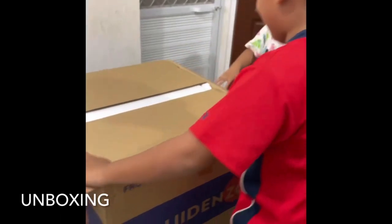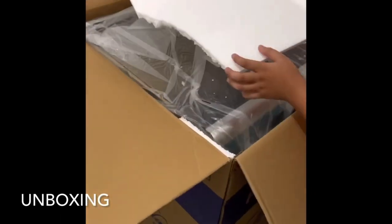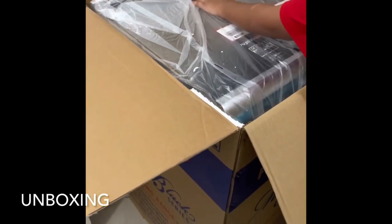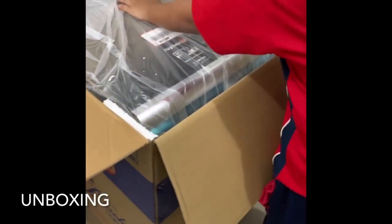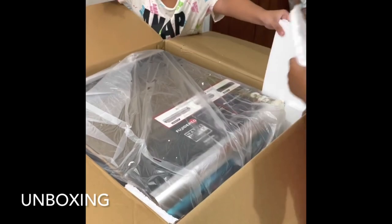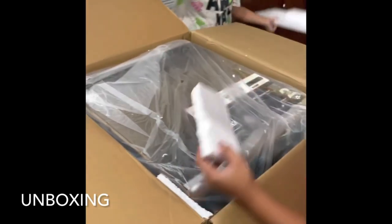Inside the box you will see Styrofoam for protection. The gas range is still covered in plastic cellophane to avoid scratches and any other damage, along with the Styrofoam.